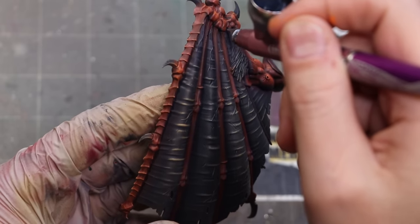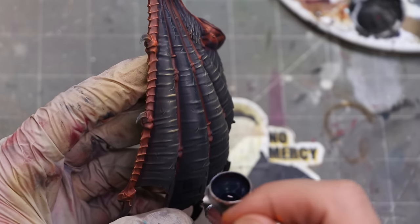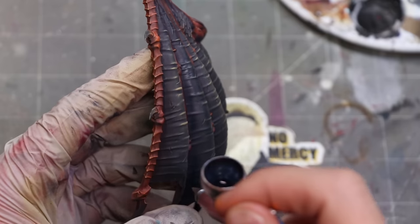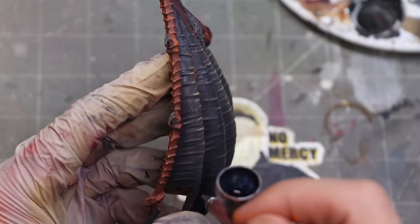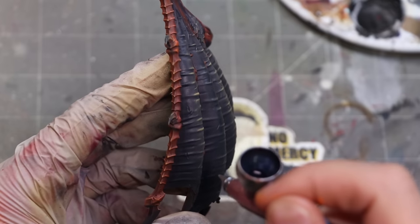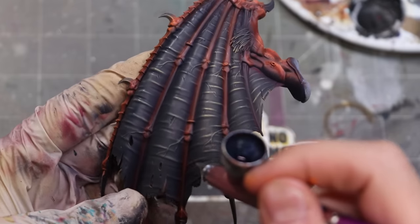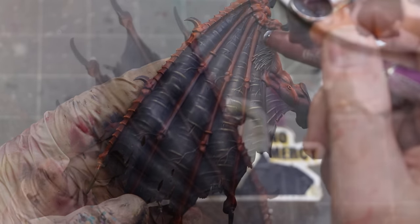Next up it's time to knock back some of the dry brushing with glazes on the wing membranes, and here I'm just getting out our old friend Payne's gray. This is thinned to a filter, and I'm going to go ahead and cover more or less the whole surface but let the highly transparent nature of this dark paint win out and keep that light traveling through. When I say a filter, I'm usually thinning something like eight or ten drops of thinner to one drop of paint.